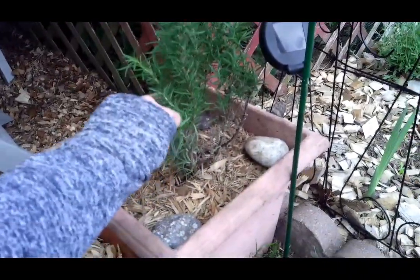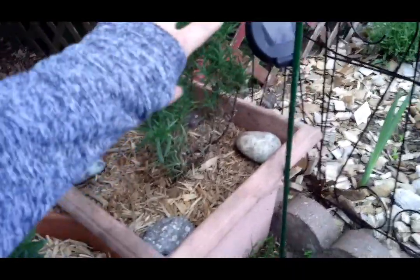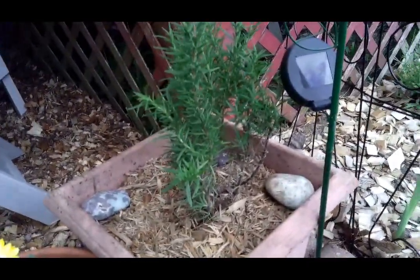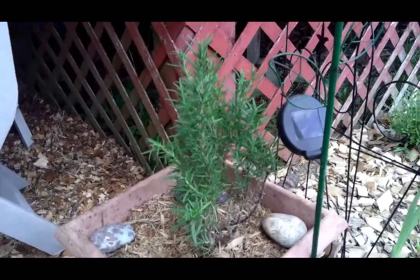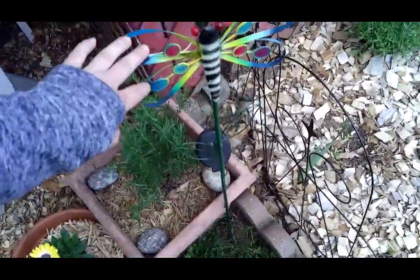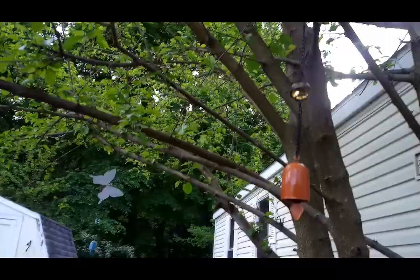I could not help myself from getting this - a two-year-old rosemary for seven bucks. It smells so good! I literally just touch it and smell it every time I come out here. It smells like Christmas to me because of holiday cooking - rosemary just reminds me of tasty meats and holiday foods. Got some decorations too - this has solar panels and all of these jewels light up, and some hanging butterflies.